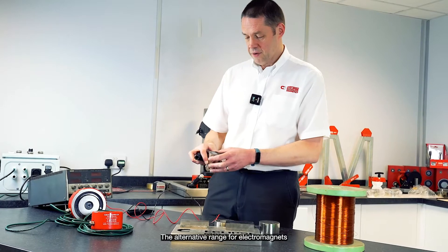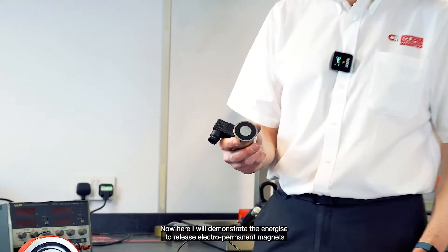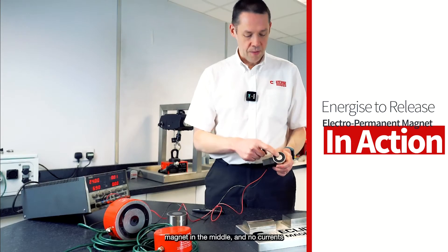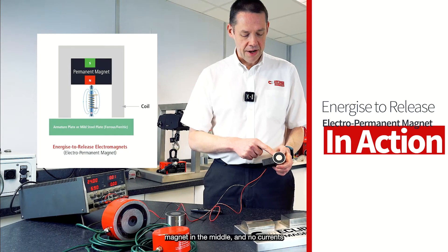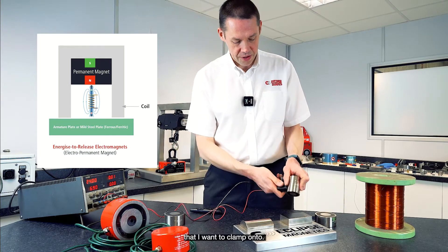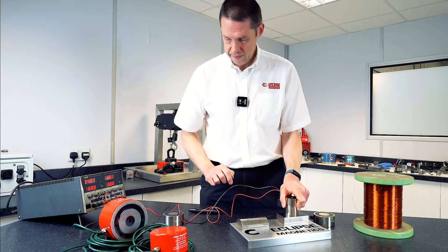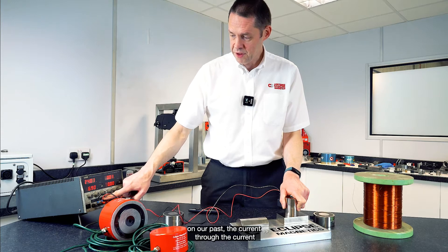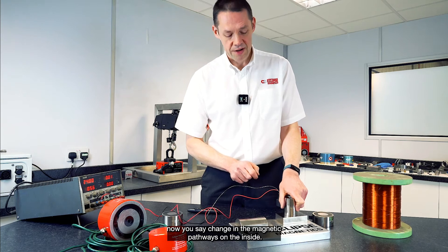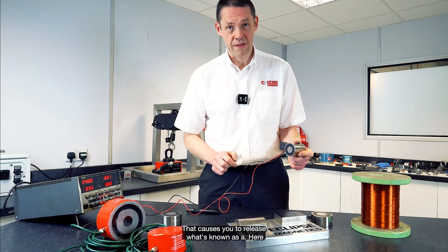The alternative range for electromagnets are our energize to release. Here I'll demonstrate the energize-to-release electropermanent magnet. With the permanent magnet in the middle and no current through the coil, you take it to the mild steel part — it clamps on to hold really firmly. I now pass the current through. The current gives a change in the magnetic pathways on the inside, and that causes the unit to release because there's no more magnetism on the clamping face.